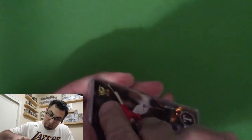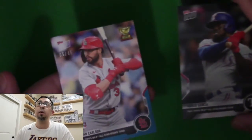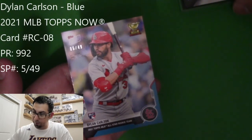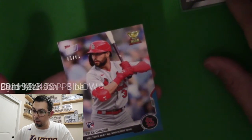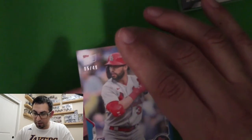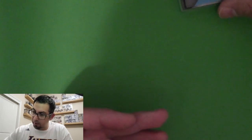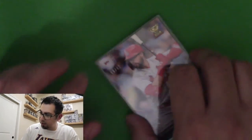This one's got two in it. And a numbered card! A Dillon Carlson — and it's a blue parallel. This one is numbered 5 of 49. Wow, I am surprised — that's a really nice surprise. Put that back in the case there. Let's open up this other package I have. That was pretty cool, beautiful — really nice surprise on that one.